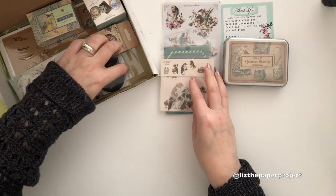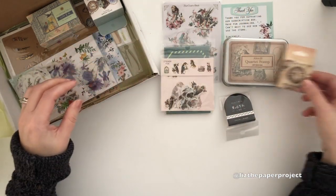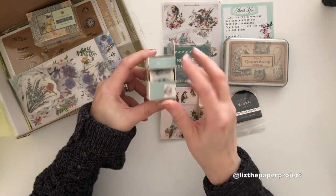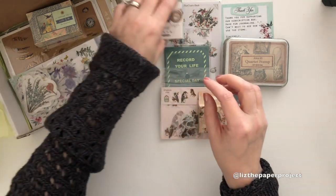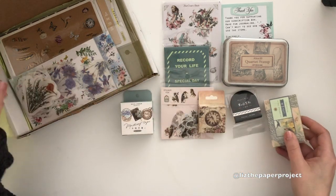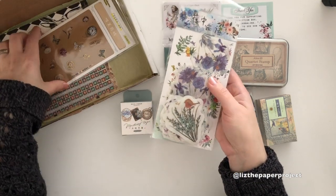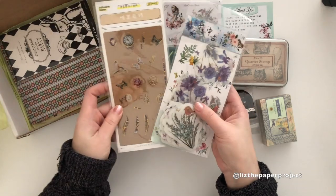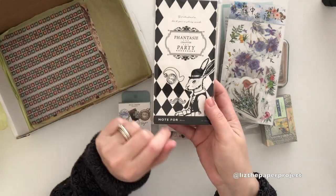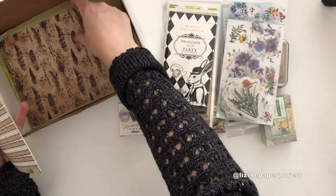I have done a couple of unboxings for Your Creative Studio and every single box is like Christmas in a box, you guys. The items that Amanda has put together are fabulous — they work so nicely together and you can use them in any project, which I think is even more fabulous. There's definitely lots of stickers, some stamps, some washi tapes, and some paper products. If you haven't seen the previous unboxings, I will link those below.